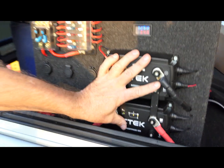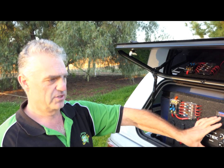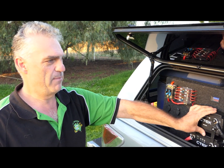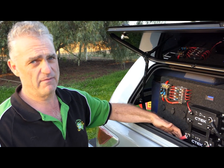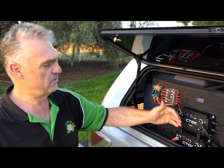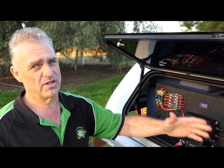These two units together will charge at 140 amps and charge an 800 amp hour battery pack. Absolutely fantastic. And they'll punch 350 amps back to the starter battery through zero gauge cable in 10-second bursts to help start your car if your main battery's a little bit flat.